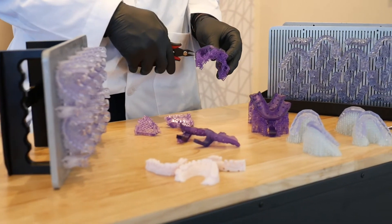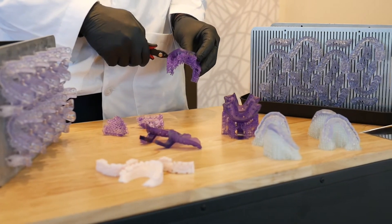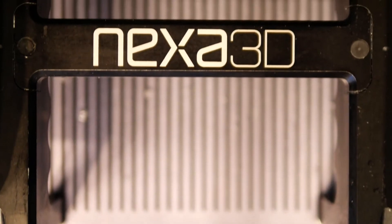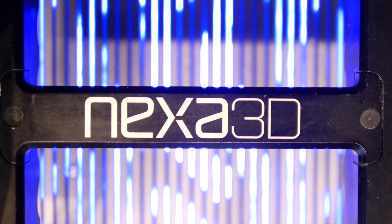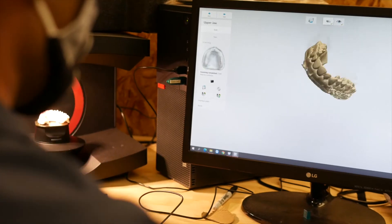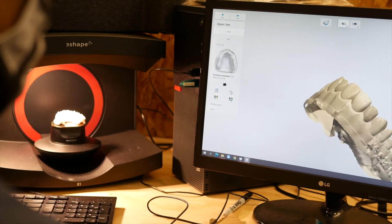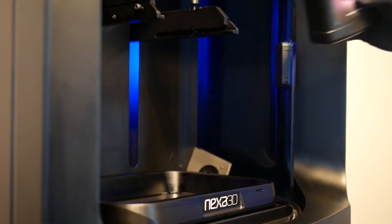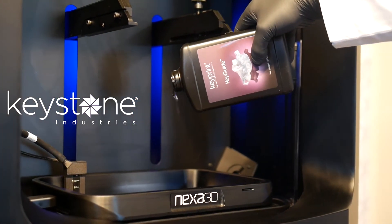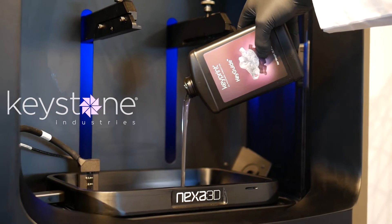The NXT 200 dental printer uses Nexa 3D's proprietary LSPC technology. The 4K resolution is provided on a build platform larger than those found on DLP printers. The Everlast membrane ensures fast, low-force layer separation and consistent performance from the first to the last print.